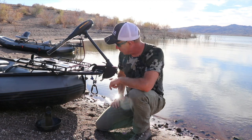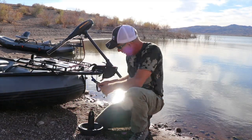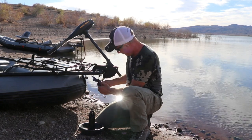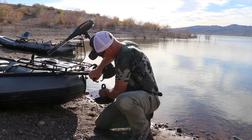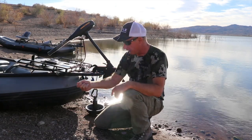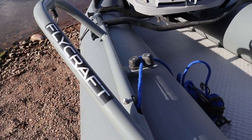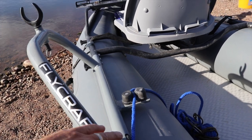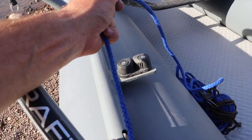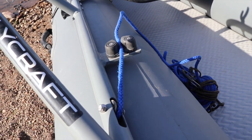One of the neatest features about this boat is the anchoring system. I've got a 25-pound anchor and basically the rope goes through the frame and then you just attach your anchor. It runs all the way through the frame and out the back right behind the trolling motor. You use this rope lock here, and then you let the anchor go. Once you are at the desired depth, you just lock it.